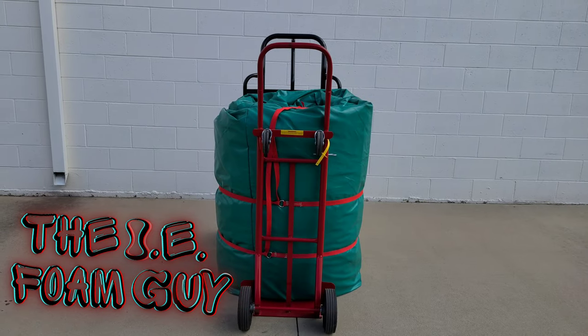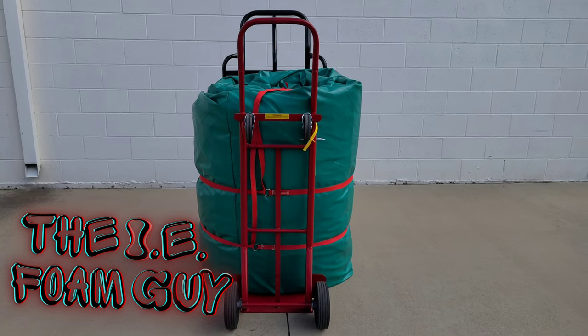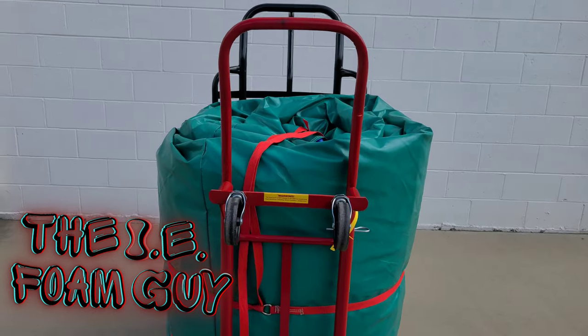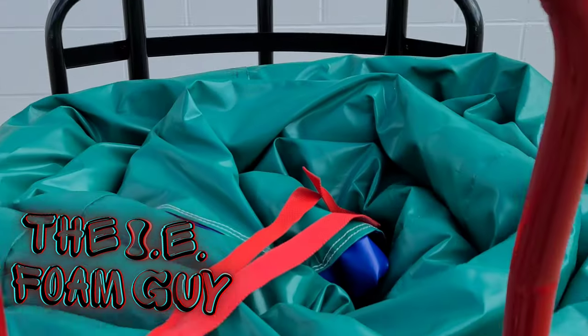Here's a great visual where you can see the dolly with an inflatable side by side with a standard dolly you pick up for the crib. You really see the size difference.